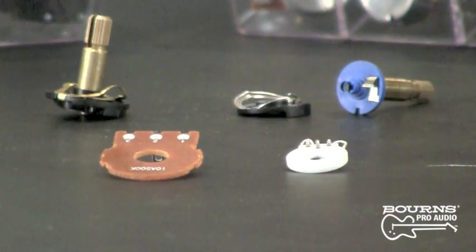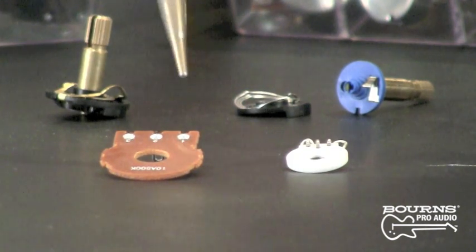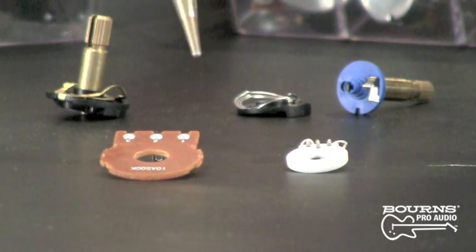That's correct. So in essence you would really only use this solder tab if you were putting the pot through a wood body guitar that doesn't have any type of grounding on the inside of the cavity.